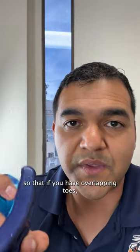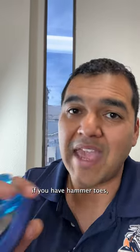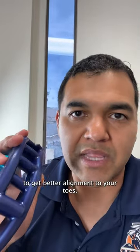They're designed to space apart your toes so that if you have overlapping toes, if you have a bunion, a bunionette, if you have hammer toes, even other foot problems that maybe don't give you any toe changes, these tools can help you to get better alignment through your toes.